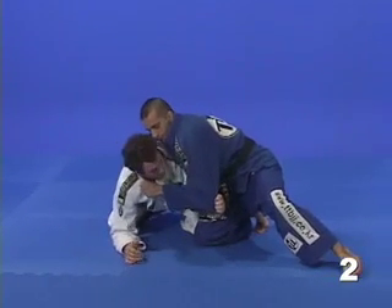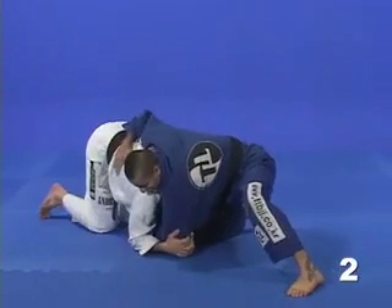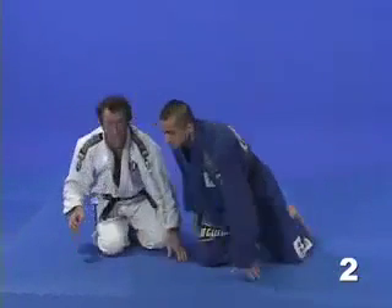Right here, as soon as he gets that grip, pull the elbow, duck with the head, now move — getting the wrist lock.